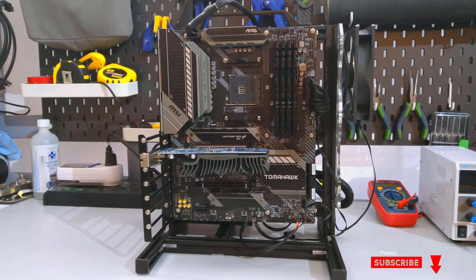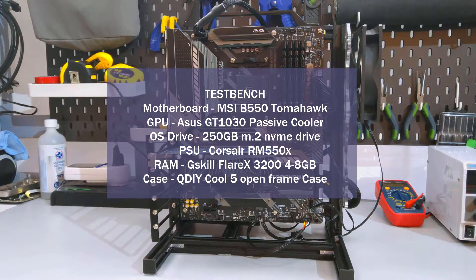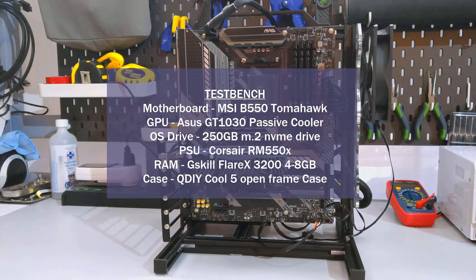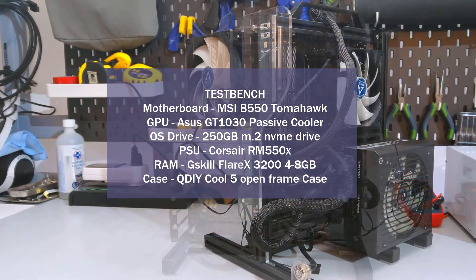Now onto the temperature testing. But before I go over the results, if you haven't watched my CPU cooler testing methodology video, I strongly suggest you do. It's where I go over the how and what of my CPU cooler testing. I'll link a card above and I'll also have it linked in the description.